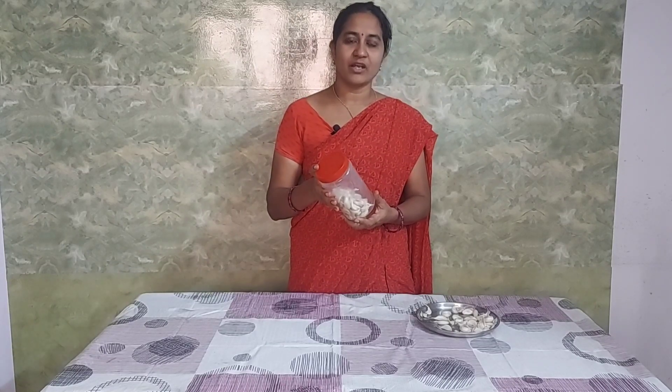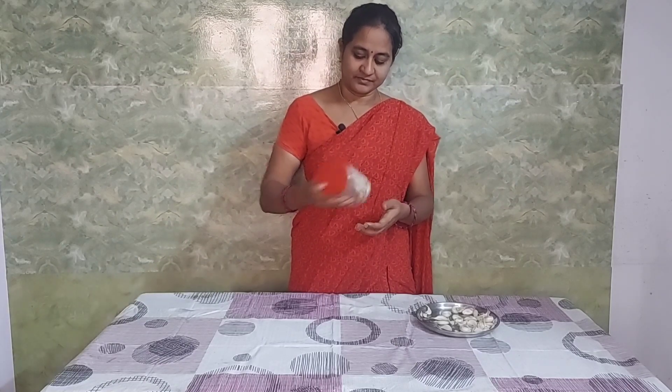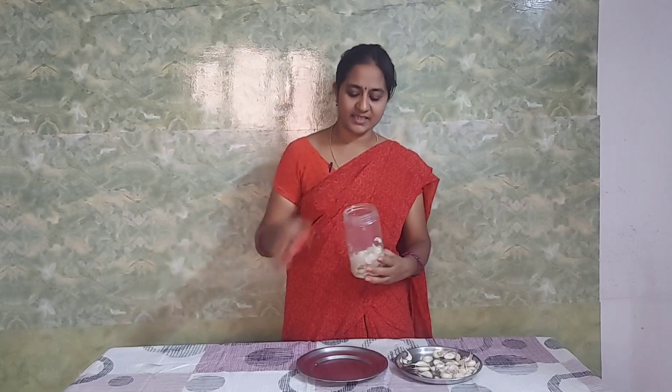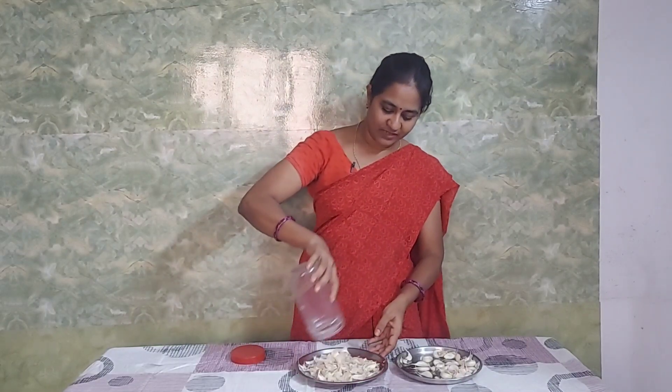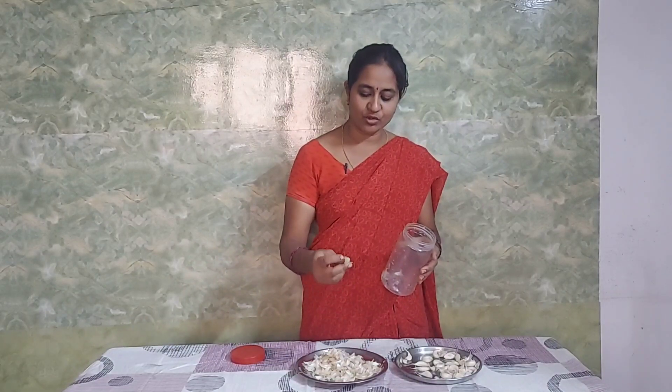Let's make a recipe for this recipe. When we have to make a plate, we will make it easy. After this, we will make it easy and shake it. Now we will make it easy to shake.